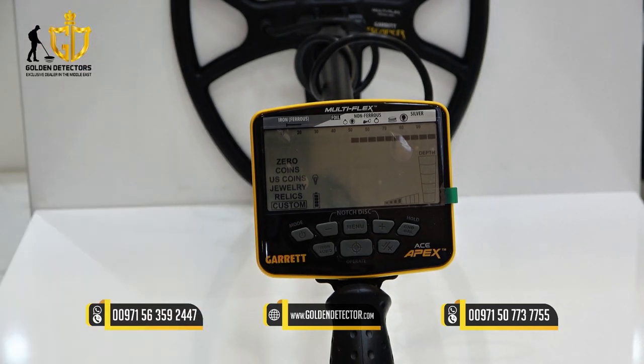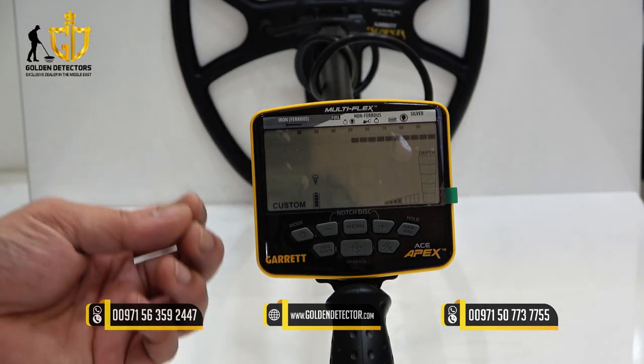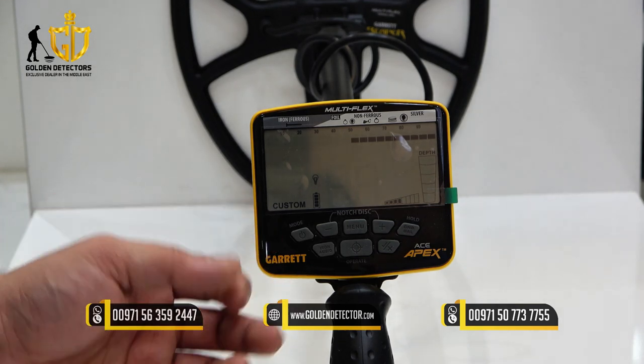The last one is the custom mode. The user can program the Apex and its settings will be saved even when the detector is turned off.